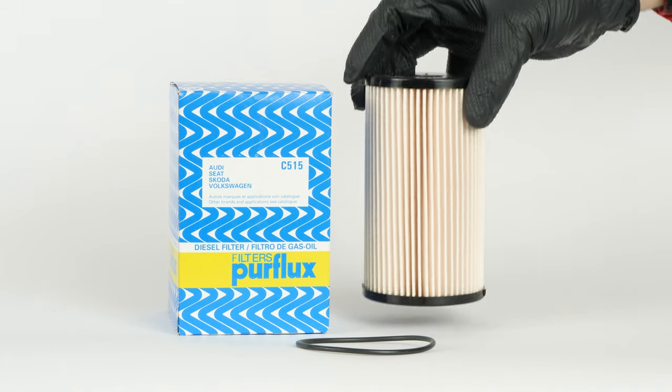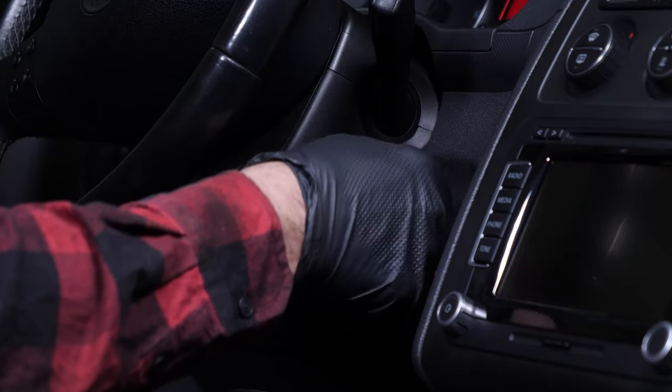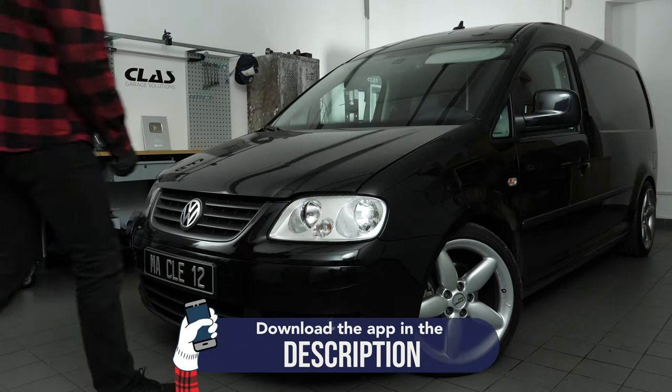For this operation, get hold of the diesel fuel filter that you will find in the video description. Turn your engine off, pull up the handbrake, pull on the bonnet release lever and open the bonnet.